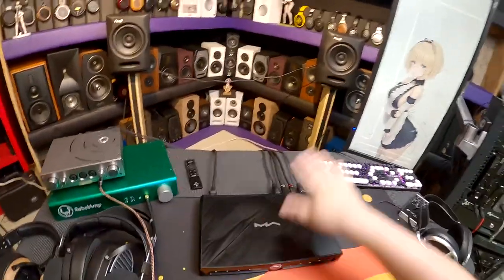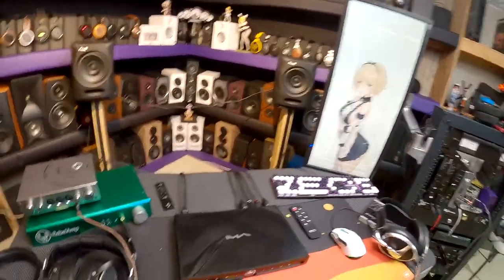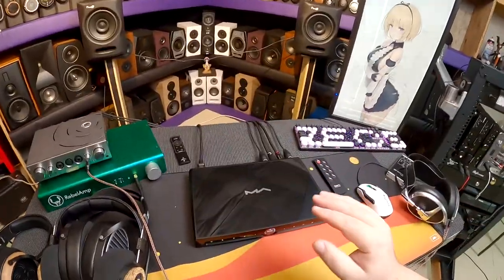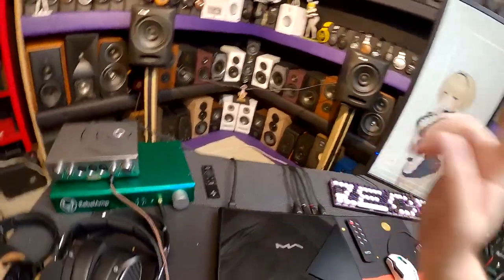If sound quality is why you came here: three thousand dollars, perfectly fine. If you want to spend less, a thousand-dollar Matrix device will probably sound just as good out the back. What you're really paying for here is the feature set.